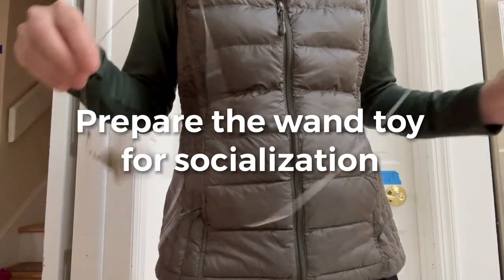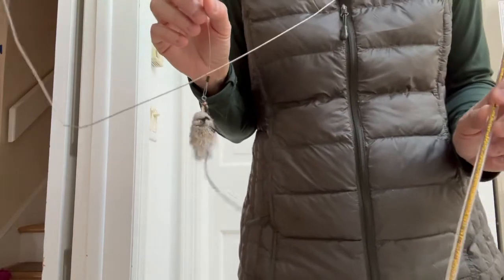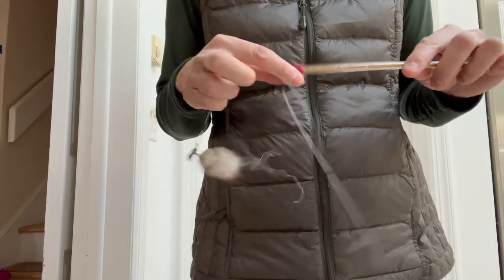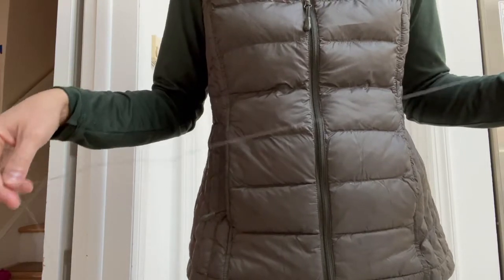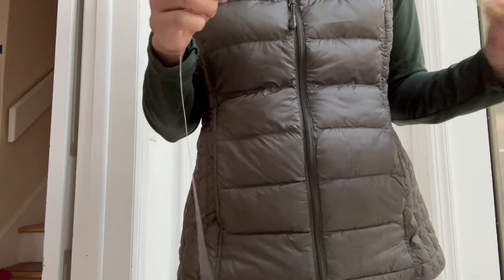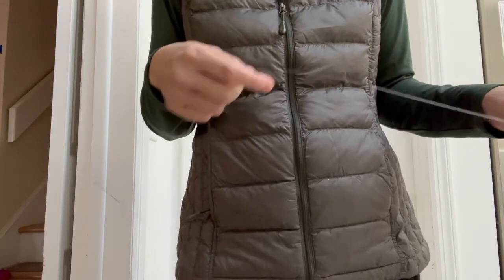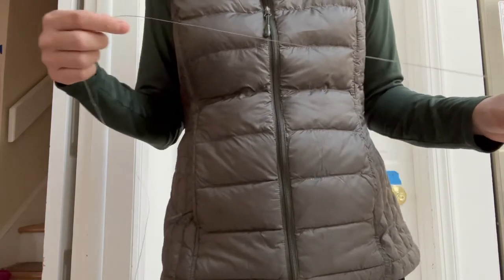This is the cat teaser toy, which I absolutely love and it's the only toy I use for socialization, because this wire string moves in a very jerky, realistic manner versus cloth strings. There is something called a cat dancer, which is a hard wire and not bad, but I find this is easier and more effective to use.